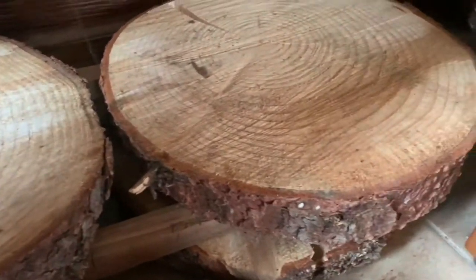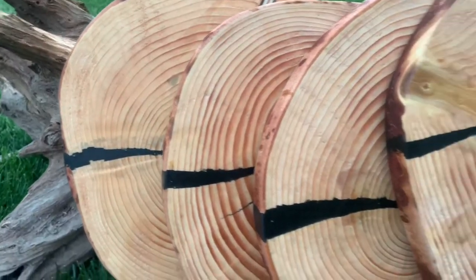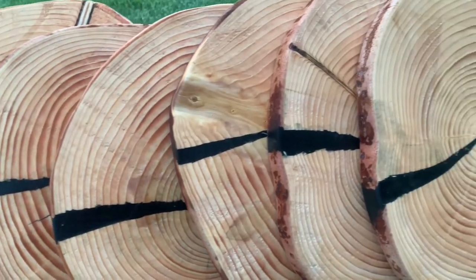Hello everyone, today I'm going to show you how I turn these pine cookies into serving trays with black resin.